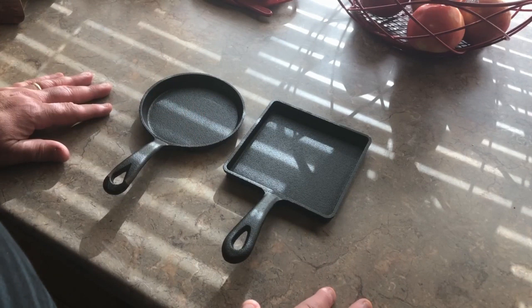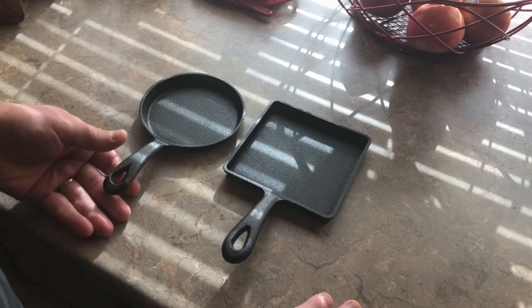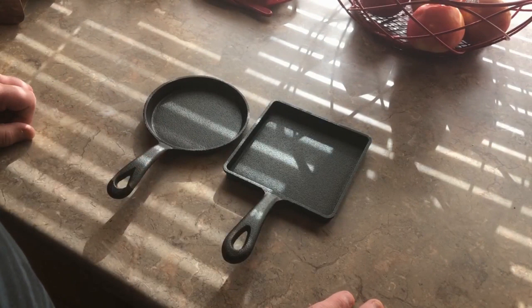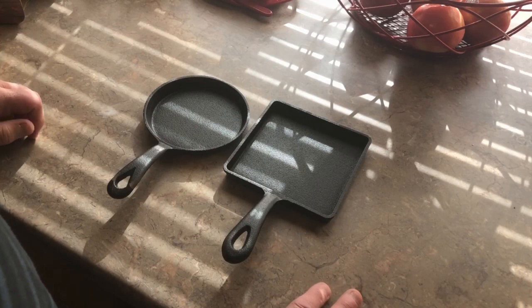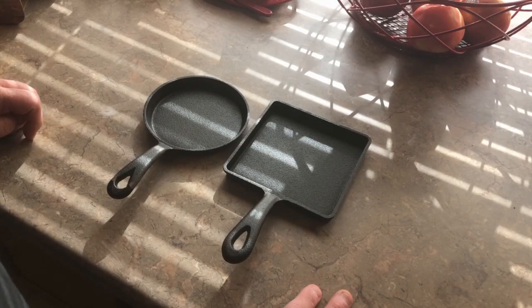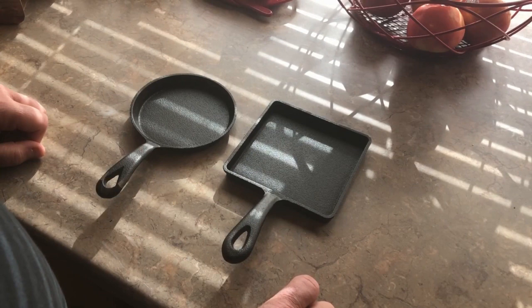My seasoning process: I take the oven up to 450 degrees, rub them down with Crisco, and then remove as much of it as I can. That leaves a small thin layer of oil that will polymerize in the oven at 450 degrees for about an hour. I do that two or three times and I'm good to go. Looking at these, I think that's what I'll do — run them through my seasoning process and then cook an egg in them to see how they do.